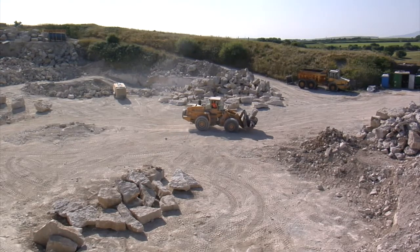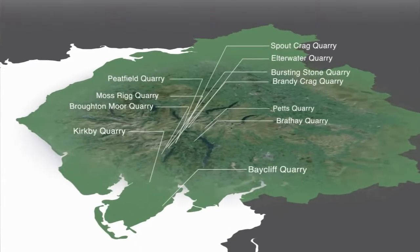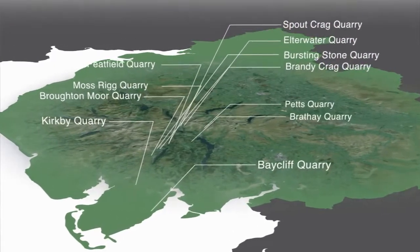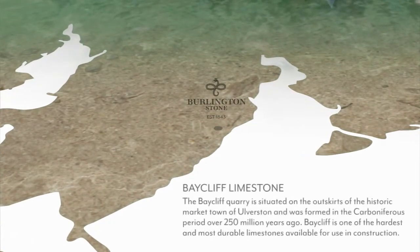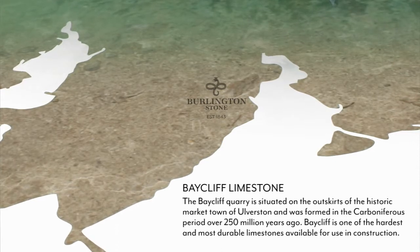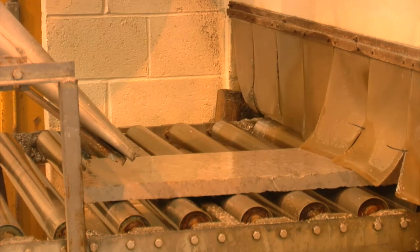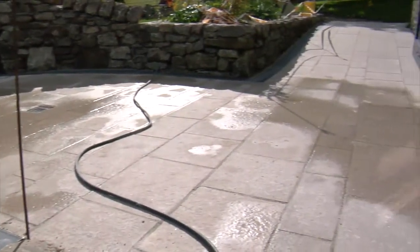Our Caulfield limestone is a small quarry just near Ulverston — a very hard English limestone that can produce wonderful results. The Caulfield has a more fossil element which will take a flaming process, as demonstrated in this video. Because we're able to flame it, it gives very good slip resistance, so if you want to use this material in a wet area or externally, it's the sort of thing you could use with comfort to give a beautiful natural look and finish.